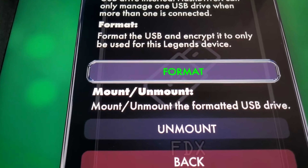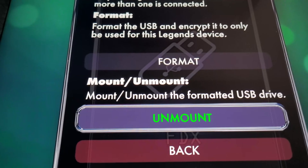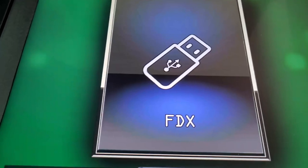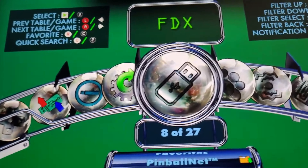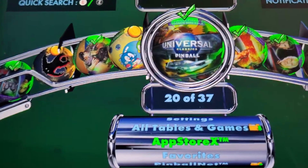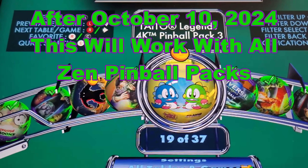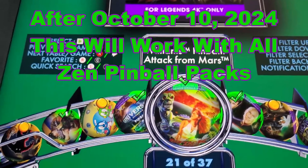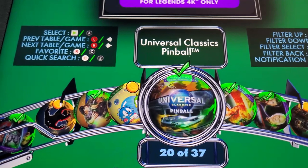You can see you just did the format, so you don't want to format it again — now it actually says unmount. Go ahead and go back. Right now the only tables you can do this with are Addams Family and Universal Pack. Go ahead and go to App Store X, then find your Universal Classics Pinball Pack — on mine it's next to the Taito Bubble Bobble Pack and Attack from Mars. Find the Universal Pack and hit Enter or the play button.